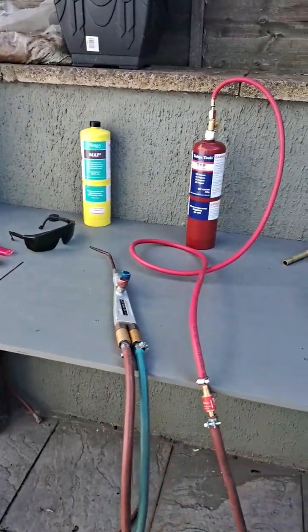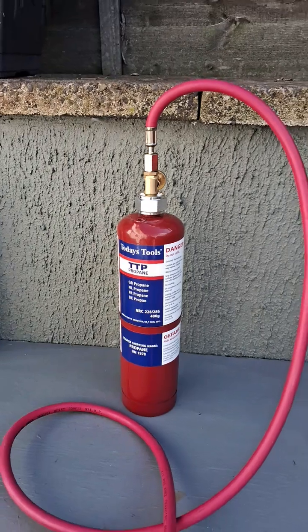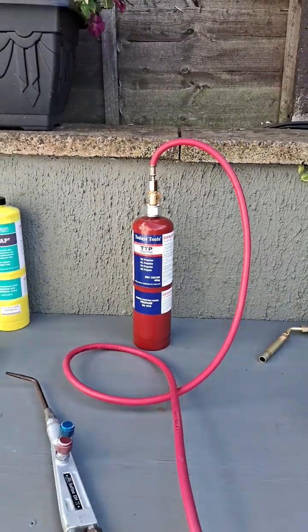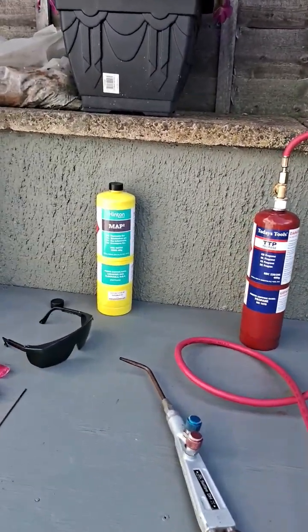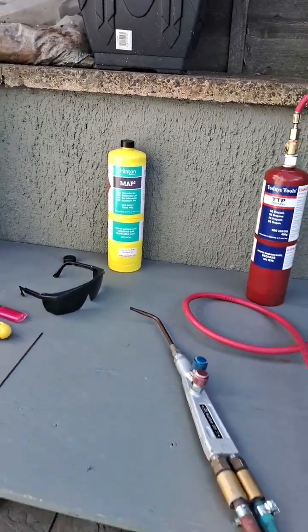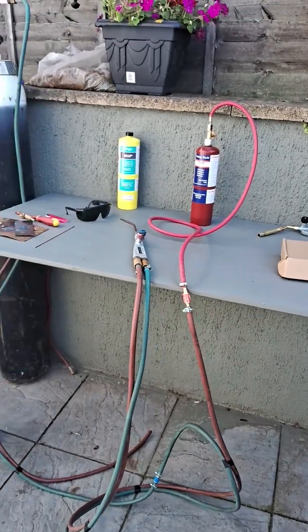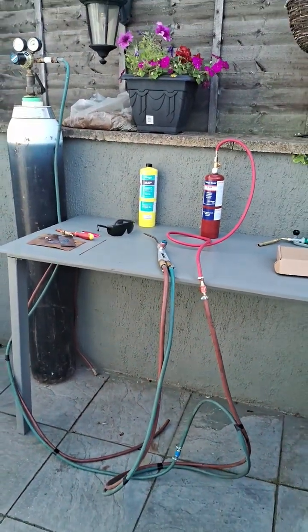We get a lovely hot flame using this small propane bottle. Have a look at my other videos — you can also see the flame and you'll see me welding with MAP gas and oxygen as well. Thanks for looking, guys. Please give me a like and subscribe, and look at my other welding videos.